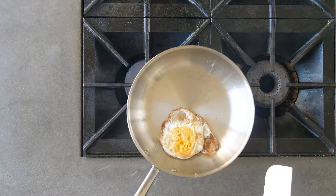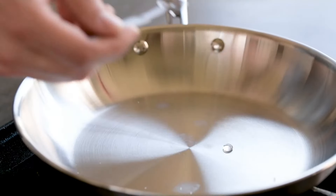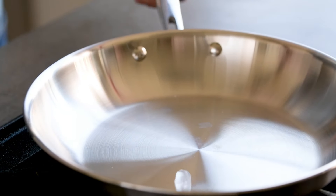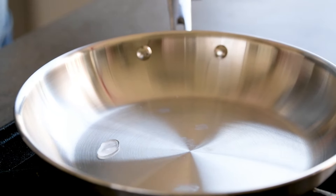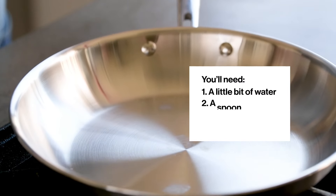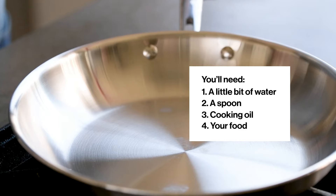There are a few ways to judge whether your pan is hot enough. The water bead test is an easy and visual way for beginners to get the hang of proper preheating. Stovetops are all different, but the water bead doesn't lie. You'll need a little bit of water, a spoon, your cooking oil, and your food handy nearby.